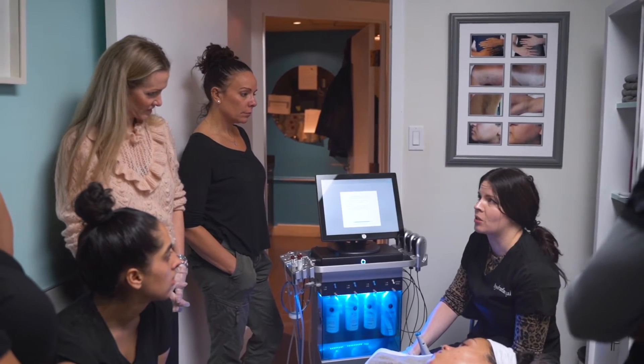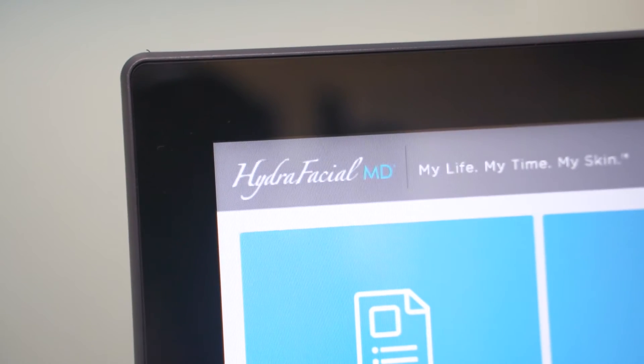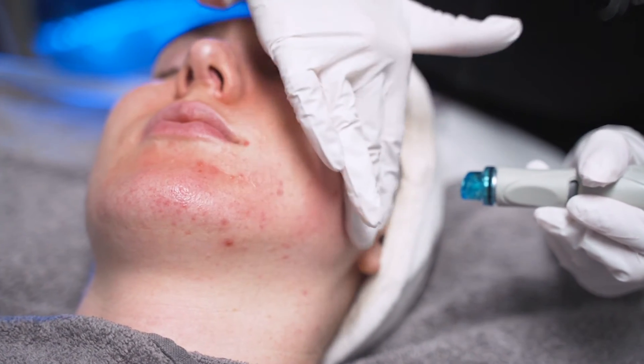Today at Urban Buy Laser we are super excited because we're training our techs on our new Hydrafacial machine. We wanted to give our guests a new advanced way to get the results they want from their skincare treatment, and a Hydrafacial treatment is the best way to do that.